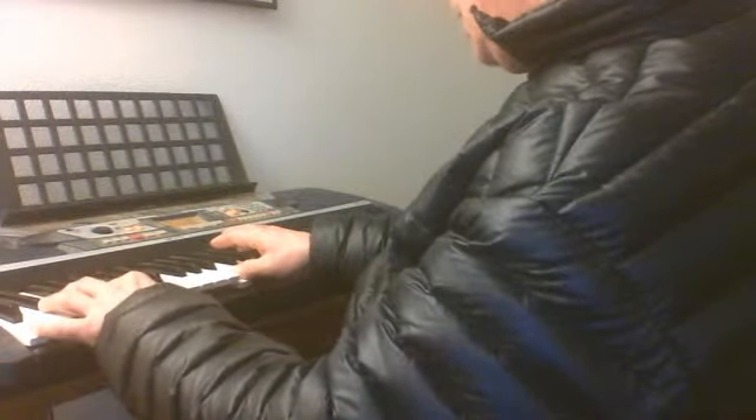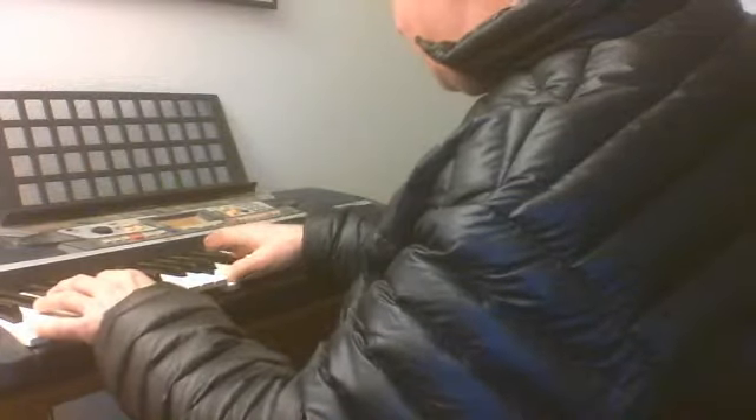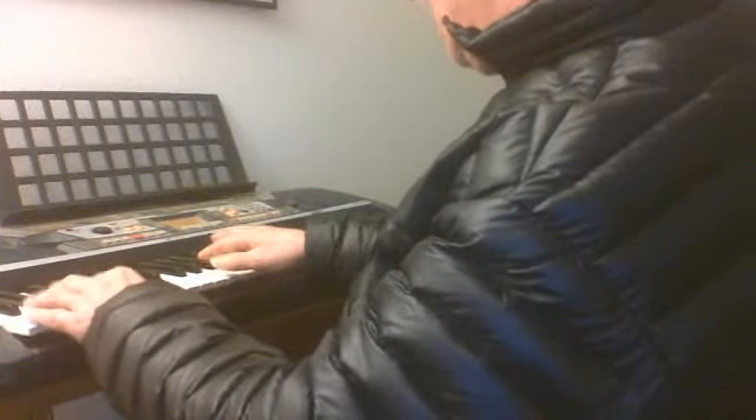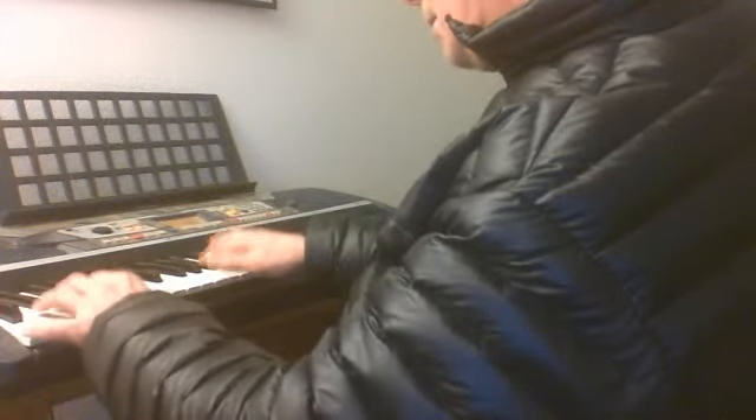I'm going to go to the G, and then I'm going to have to move my thumb, but my 4th finger is already on the Eb, and then back to the C and together.